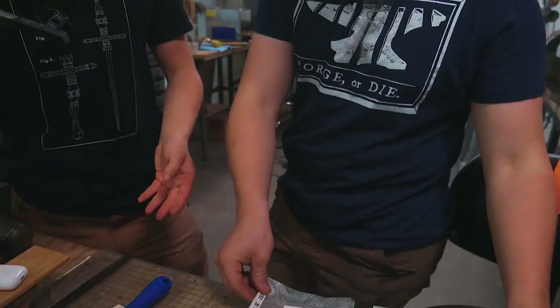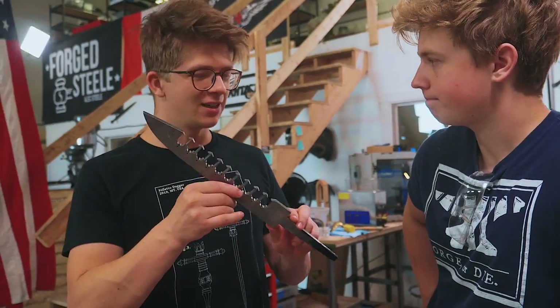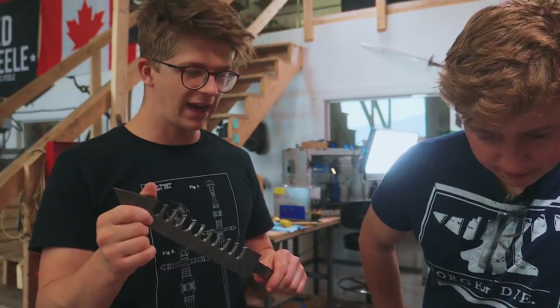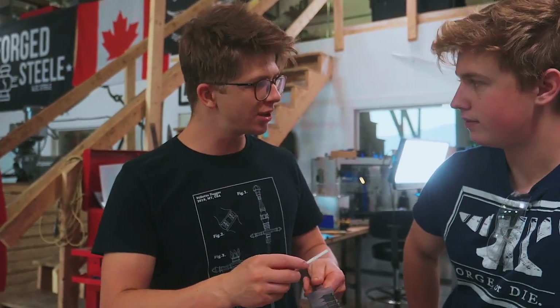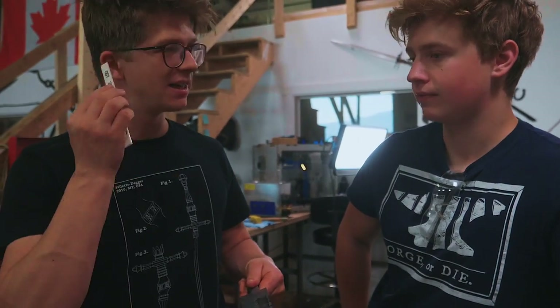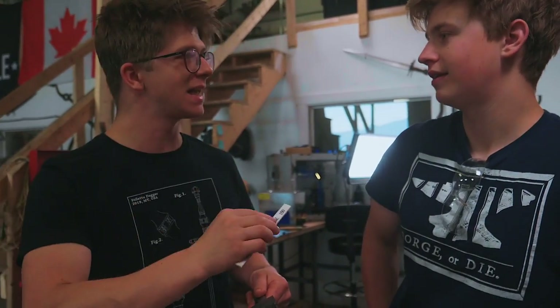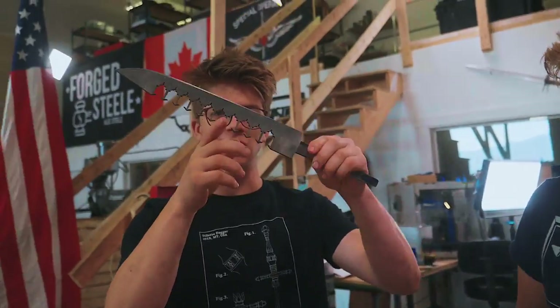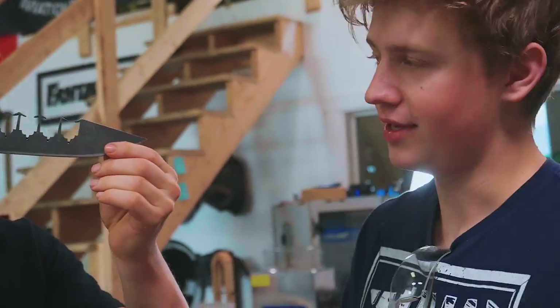I want to keep checking in with how these stones are working out because people are also using these to replace certain elements of the hand sanding process. They're using them for plunge lines. They're even sometimes using them to hand sand a very hard blade because these will cut harder material than even the fantastic sandpaper that we use. I have to say that these teeth are just looking phenomenal. All the little inconsistencies are starting to pop out, but we should be able to address them with these stones. That is super exciting.